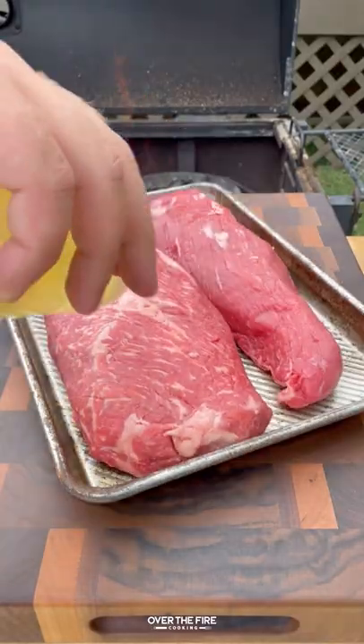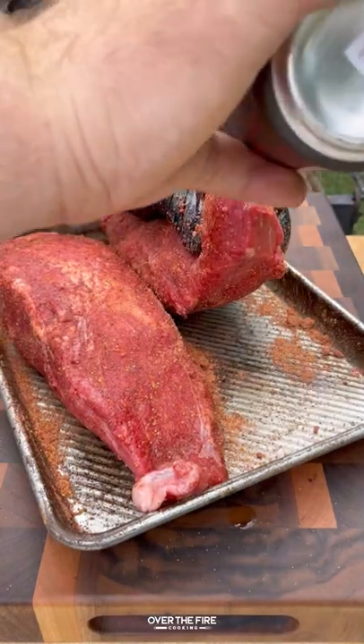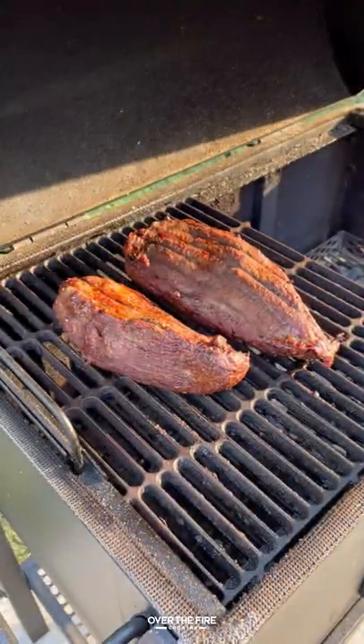Today let's make a barbecue steak sandwich. I've got some tri-tip, lathering it with oil and seasoning with my cherry chipotle ale seasoning from Sauceology. I'm going to reverse sear this at 250°F until it hits about 125°F internal.